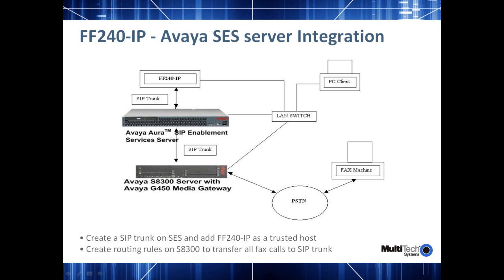The steps are similar: you create a SIP trunk on the SES server and configure the FF240-IP as a trusted host on the Avaya server. Now you can go ahead and create a routing rule on your S8300 server to transfer all fax calls to the SIP trunks. And similarly, you configure your fax over IP device to forward all outgoing calls on the SIP trunk to your SES server.